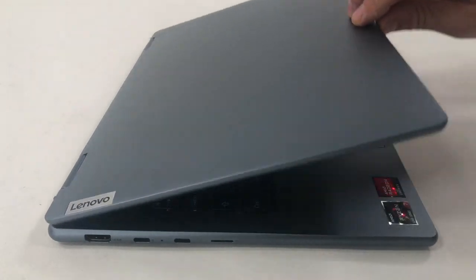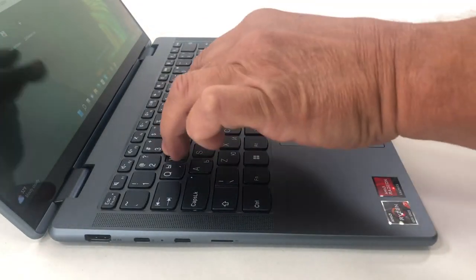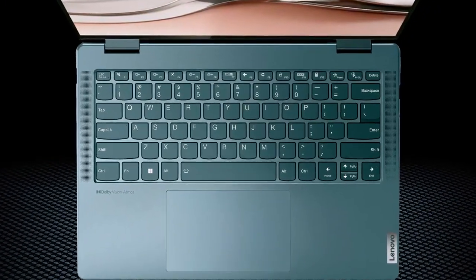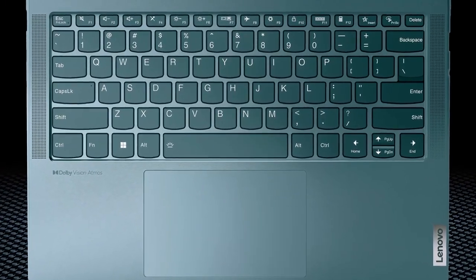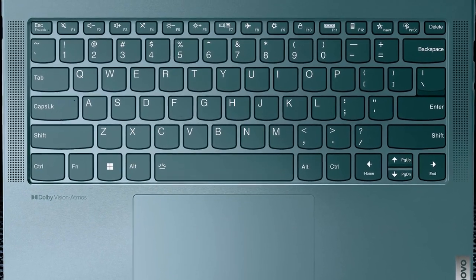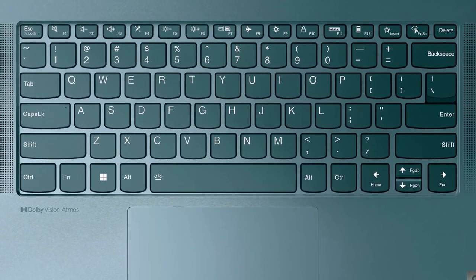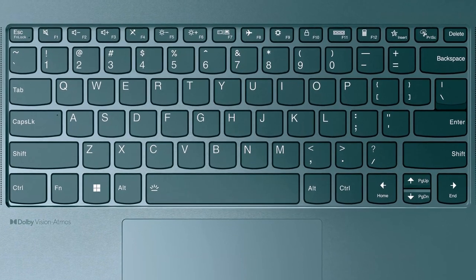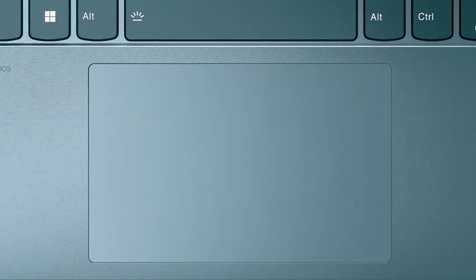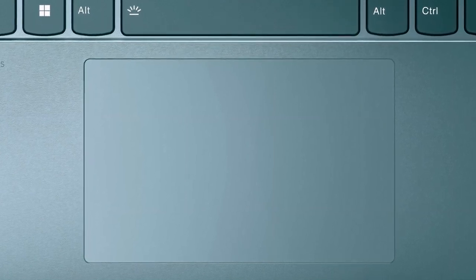The lid can be opened with one hand, which is further helped by the notch on the lid, which makes it easier to grab. From there, we see the keyboard and touchpad, along with two speaker grills. The board is backlit and offers a great typing experience, thanks to the clicky feedback and good key travel. The touchpad is covered in glass, which is very smooth, while tracking and responsiveness are amazing.